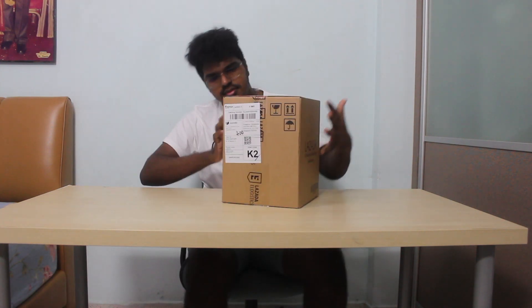Hi guys, welcome to my channel. I'm planning to do an unboxing video, so let's get the box first — which is right here. This is the box.